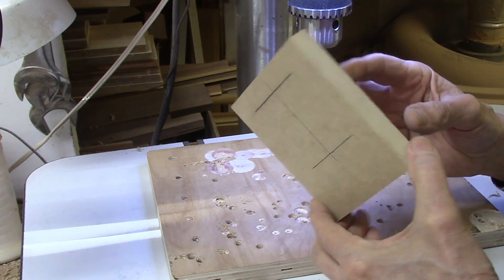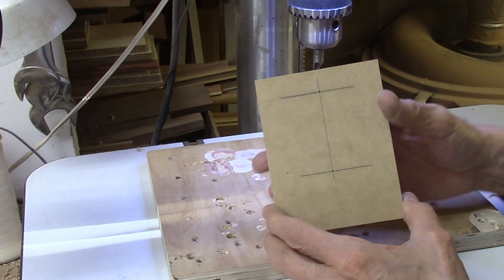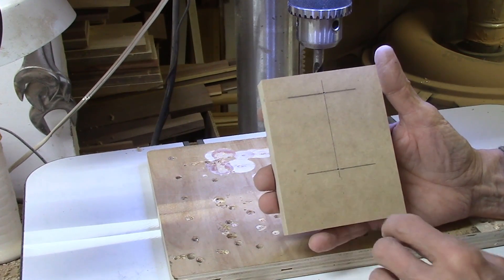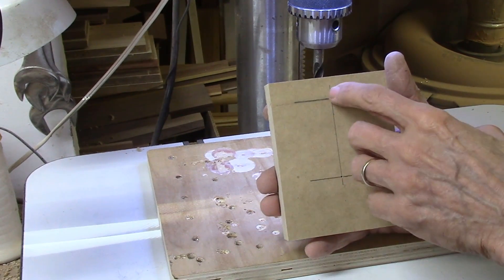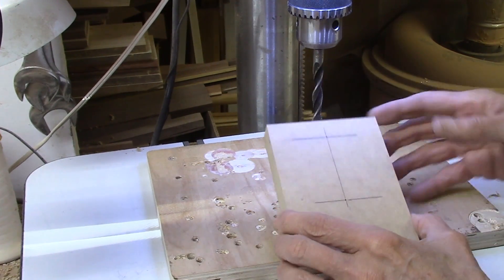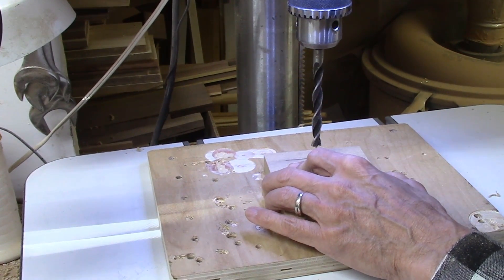I've cut a bunch of MDF boards that are four inches wide by five and a half inches tall, to be used for mounting my segmented rings that I'll eventually slice off on the AccuSlice system. This board is going to be mounted using just two of the screw positions on the carriage. The bottom hole is one and three-quarter inches from the bottom of the plate, and from the bottom hole to the top hole is another two and a half inches, centered on the board. I've used a center point to mark the two center points, and I'm using a 25/64-inch brad point drill bit.